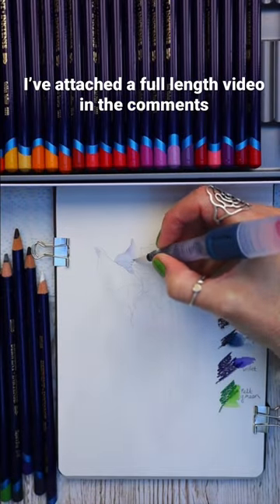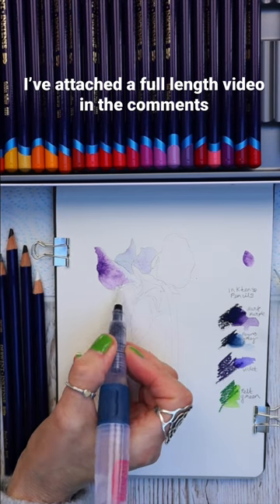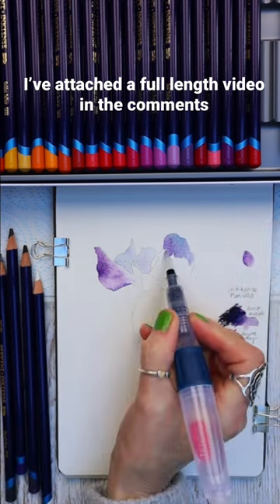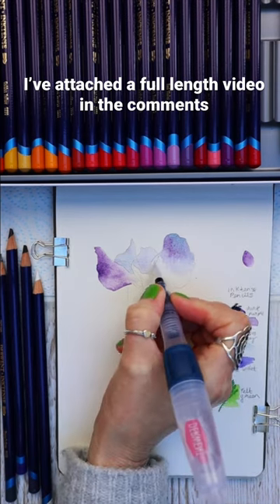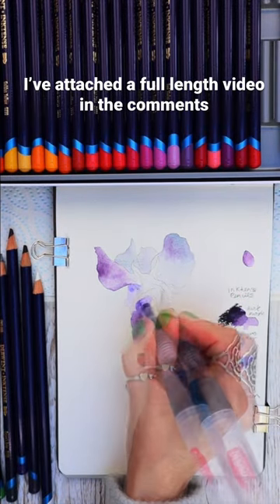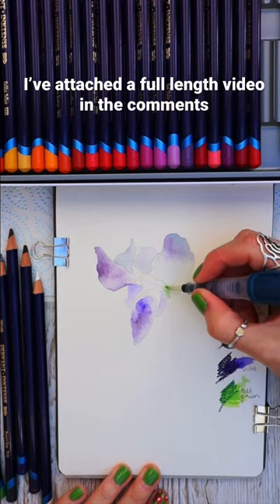As a watercolour artist I'm always on the lookout for really good quality cold pressed paper to work on. I love this sweet little sketchbook from Etcha. Today I'm using my Inktense pencils to create this pretty sweet pea flower with just a few layers and a few colours.